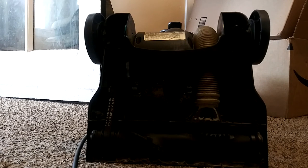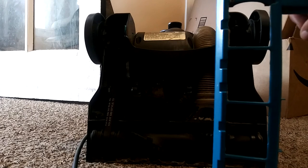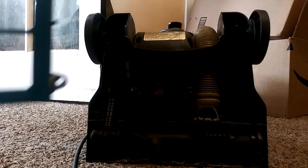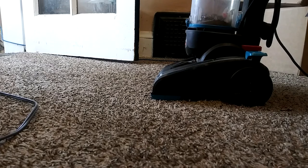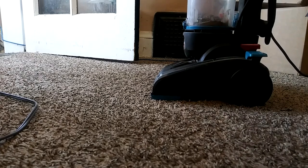Okay guys, before I do a test run I'm gonna put the cover back on the bottom of this, and we're gonna start it up and see how this belt is working. Be right back. All right guys, here we go for the floor test run.